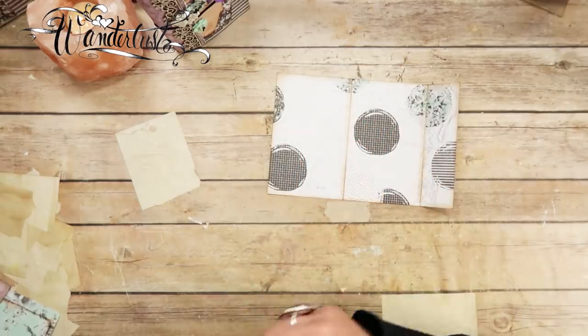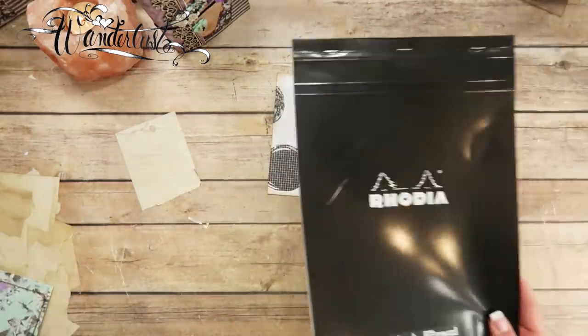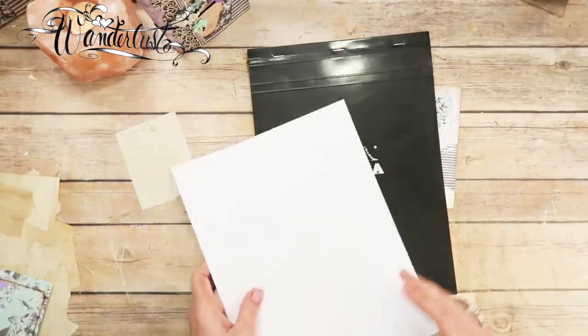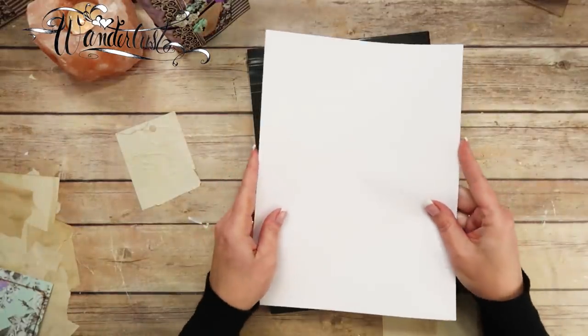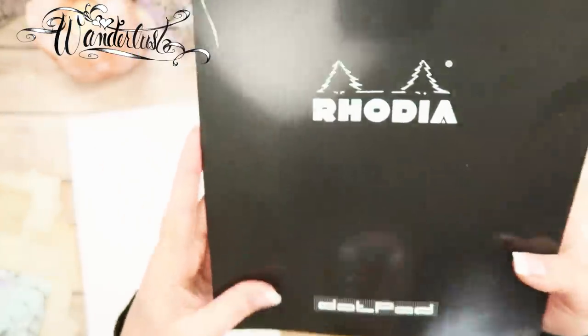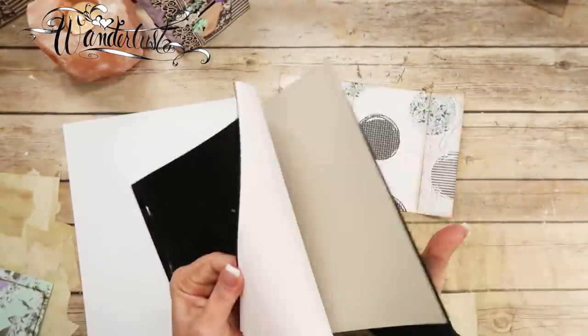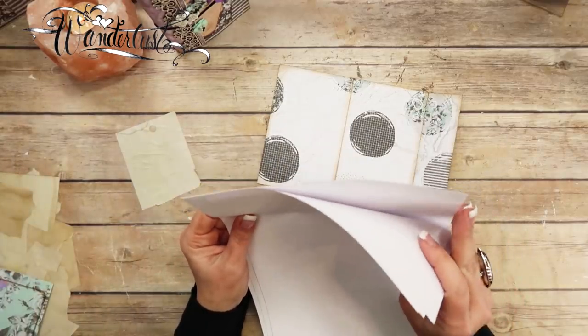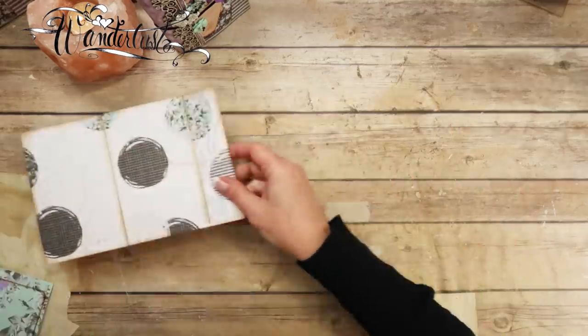We're going to be using dot grid paper — this is my favorite one right now. If you have the kit, you have some provided. This paper is called Rodea dot grid paper; it's white with little gray dots. I've already ripped out six pages.